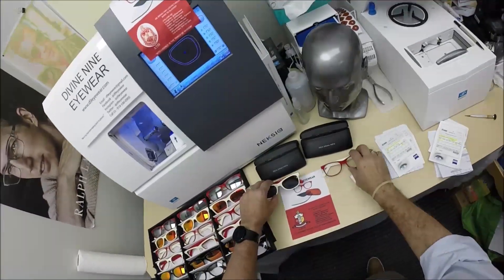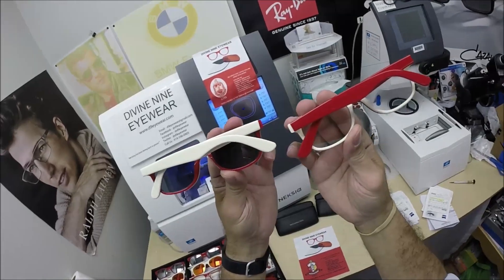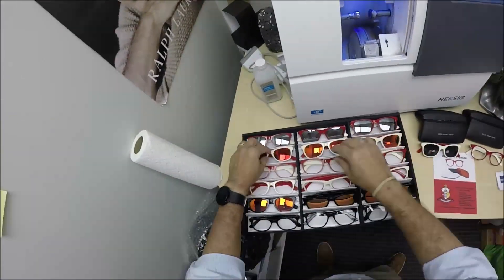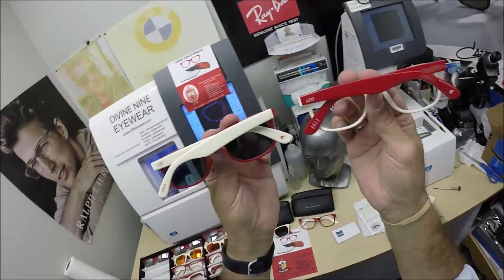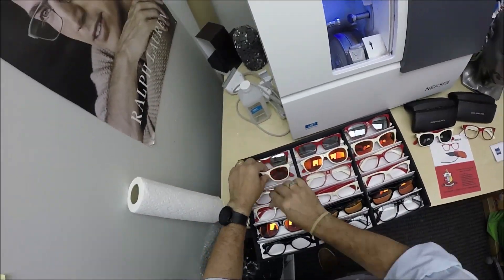She did something I've never had a request for before: she wanted no printing on the outside of her frame, so I removed that. They normally come with Delta Sigma Theta, the 1913, and the Elephant on the outside, but I was able to remove all of that at her request.